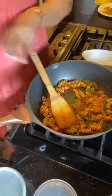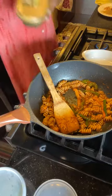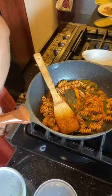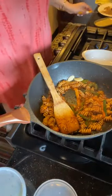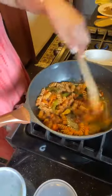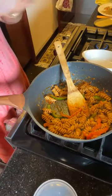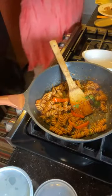Last but not least, we're going to add a little pat of butter before we turn off the stove. This is totally optional, but it helps maintain the moisture. You can even do this for parties — get your pasta to this stage and it's ready. Turn the stove off. I also like to add a little cilantro. I don't like parsley, but cilantro is life.